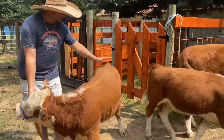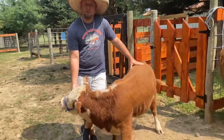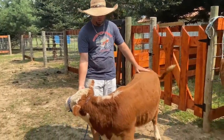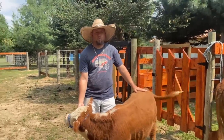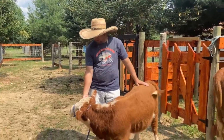He stands about 36 and a half inches at the rear hips. His daddy came in at 37 inches at the rear hips, so his daddy's small too. His mama comes in at about 42 to 43 inches, so I think he'll fall somewhere between mom and dad.